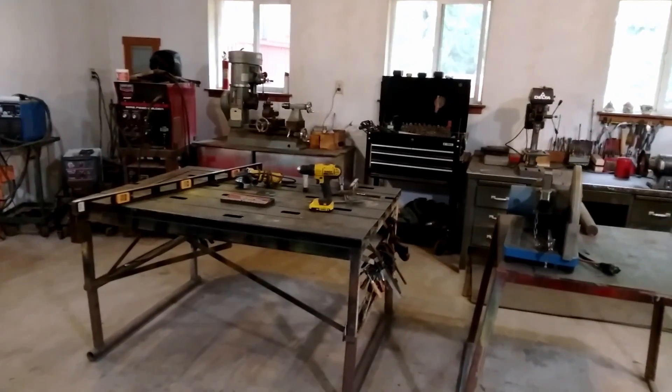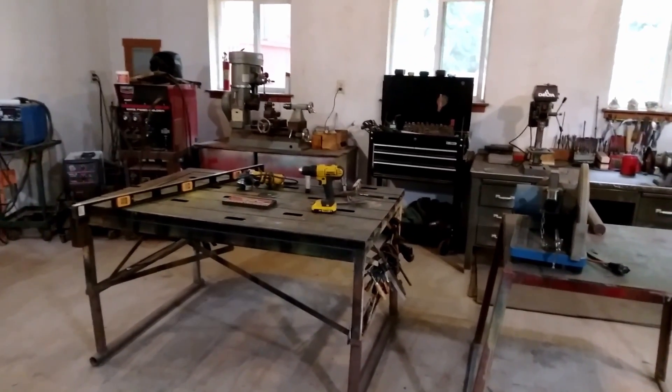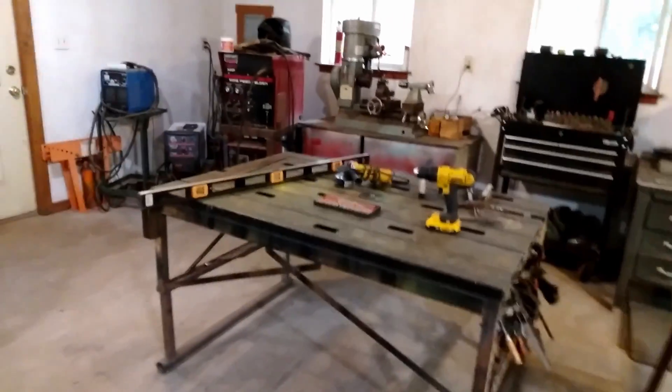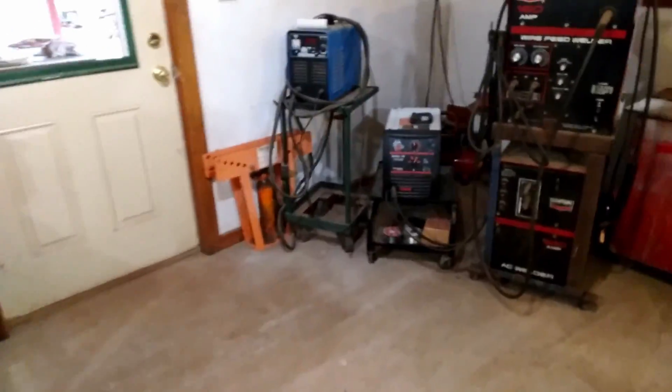Let's go take a look at the equipment you're going to need to build this backhoe. I think that is probably the most important thing for somebody that's thinking about building one — you need to make sure you have the equipment needed. Let's go down and take a look at the welders.